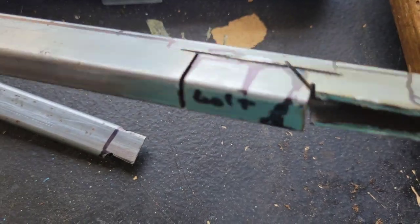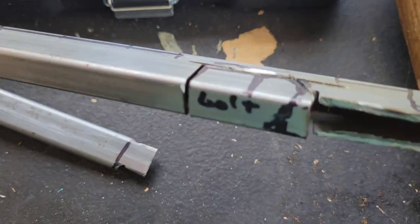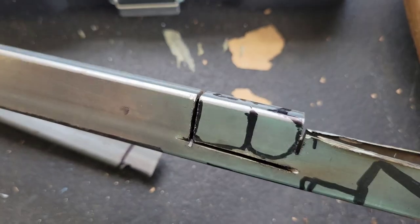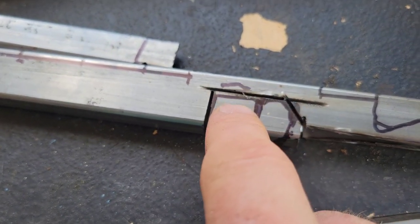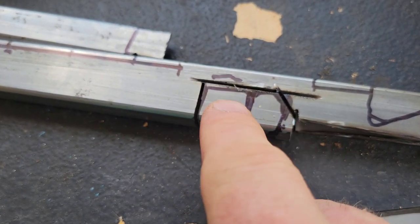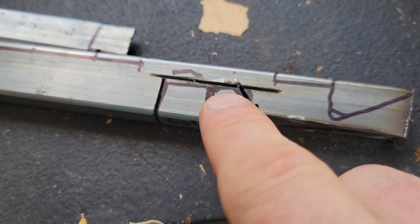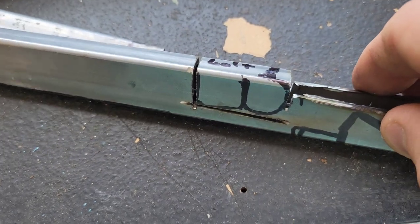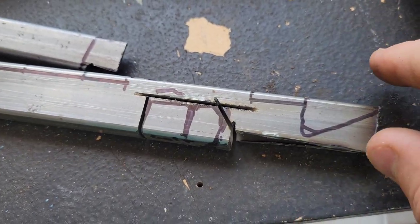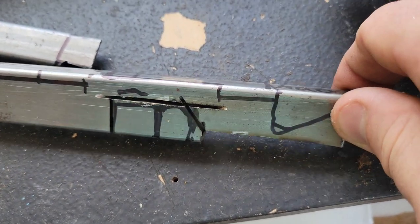I've drawn out the outline of the shape I want on my tubing — this is going to be the bolt catch release. Basically these two rectangular wings in the back will get folded out to the sides. The overall shape is going to be bent and folded a bit to be able to engage with the bolt release, and we'll cover that in detail once we get into that work. This is the magazine release: you've got your two sides, this is where the pin's going to go, and then this long bit here gets folded over and back to form the actual paddle of the magazine release.